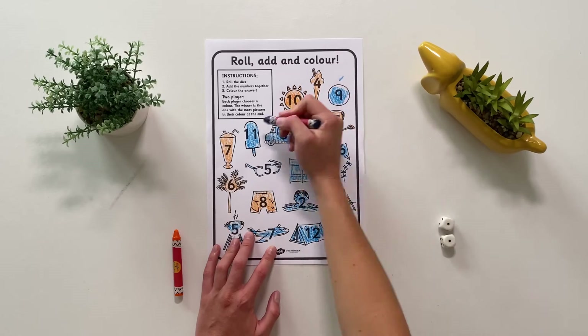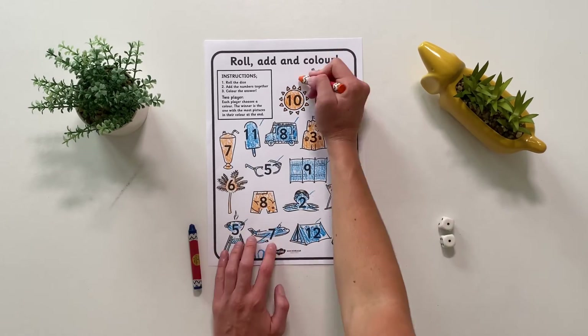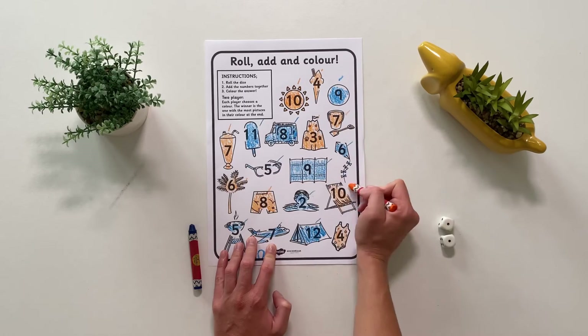Finally, it's time to add up the different colours. Who has coloured in the most pictures? I hope you had lots of fun doing this activity today. See you next time!